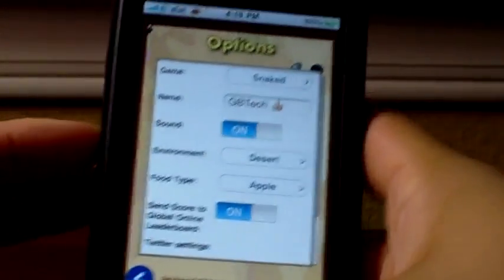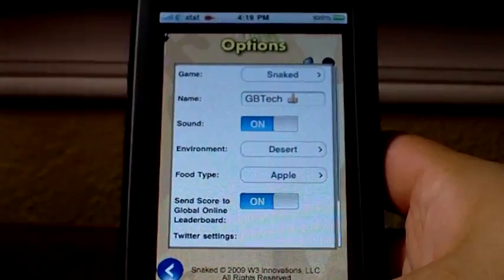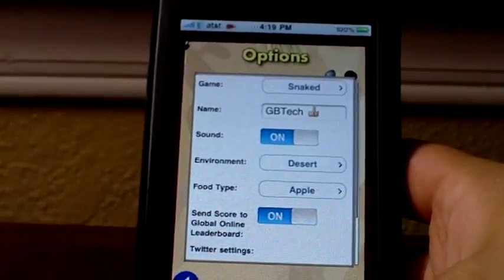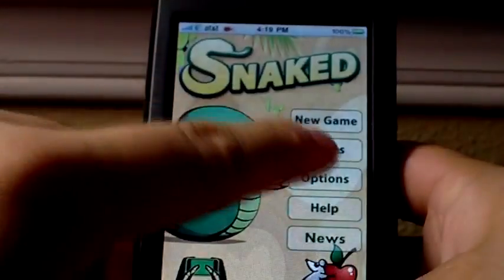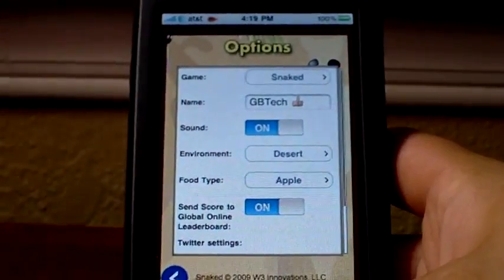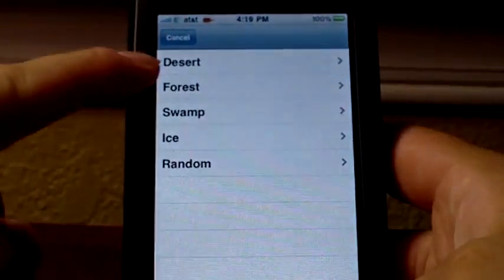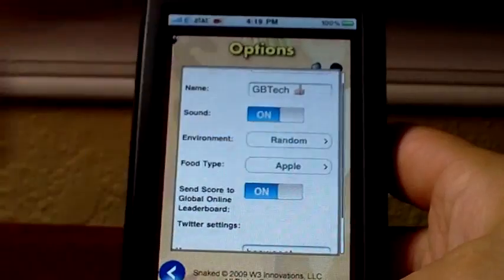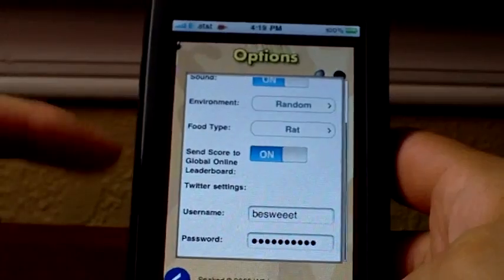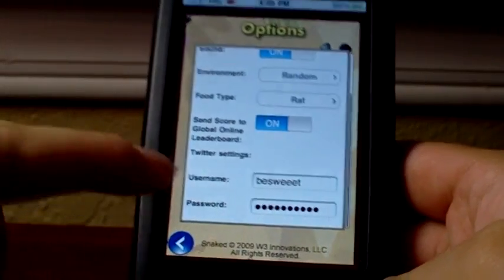This is the options screen where you can change your game type. You can also put in your name so that if you submit it to their servers they'll have a name. You can turn sounds on and off — there aren't very many sounds in the game. Whenever you tap a button in the menu you'll hear a little sound, and a little bit more in the game, but it'd be nice to have some background music. You can change your environment and backdrops — let's set it to random. You can change the food type — we'll make it a rat instead of an apple. You can have the game send scores to the internet leaderboard, and enter your Twitter information to tweet about your high scores.